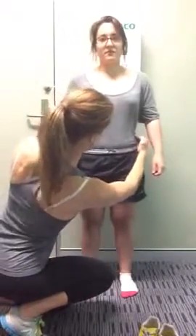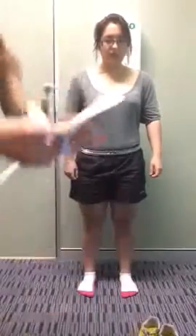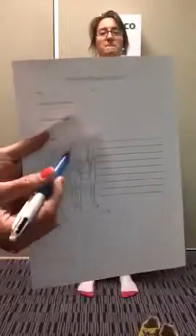Come down this way — are the hips level? Make a mark on the front of the paper in the anterior view for which hip is higher. It doesn't mean anything yet; we're going to decide what it means in a second.